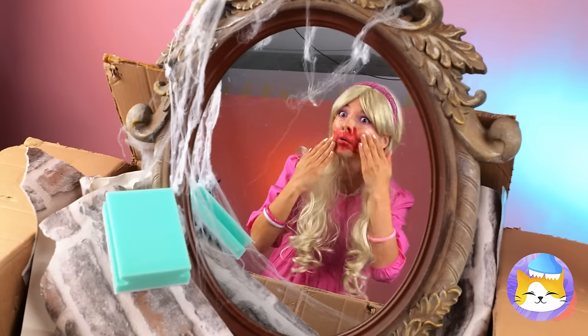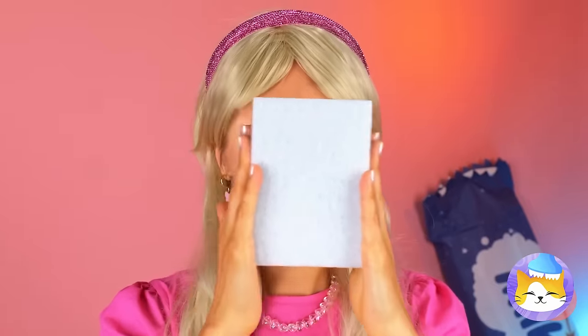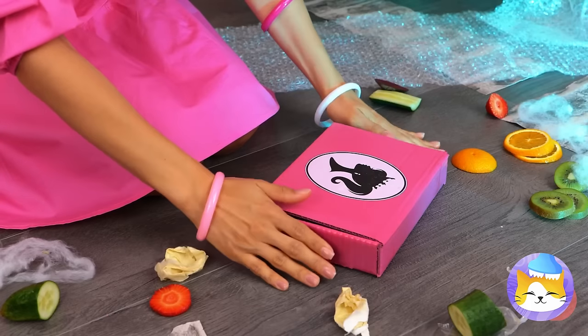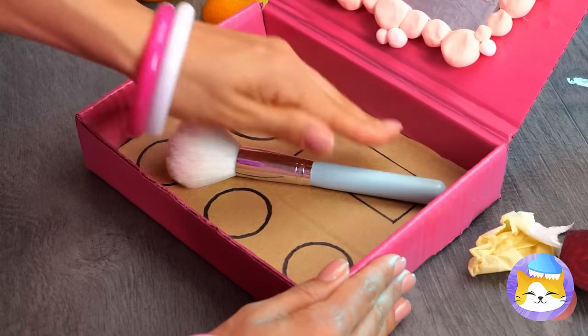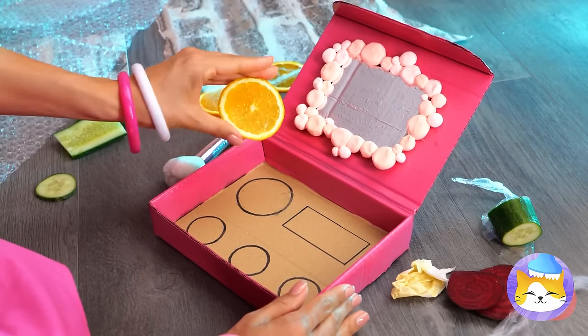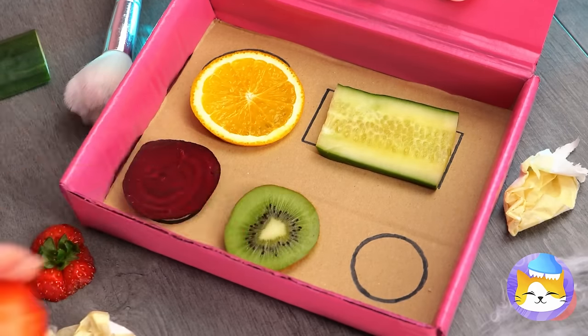Well, the room. I think you deserve a makeover too. Talk about losing face. I guess this doll's starting from scratch. Barbie can do this blindfolded. After all, she's Barbie.